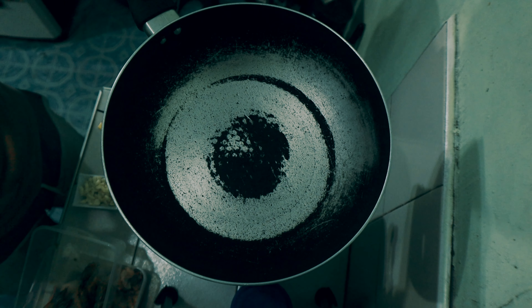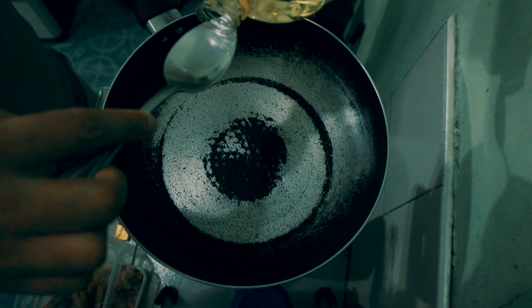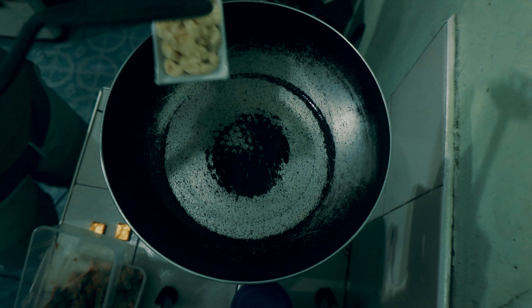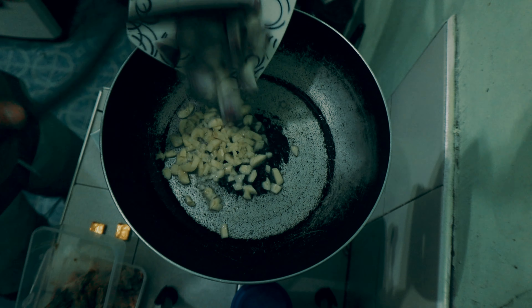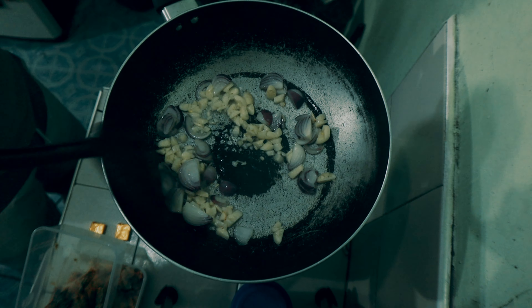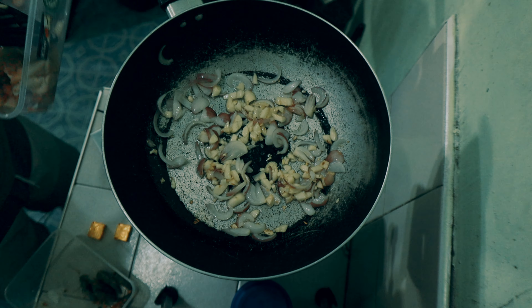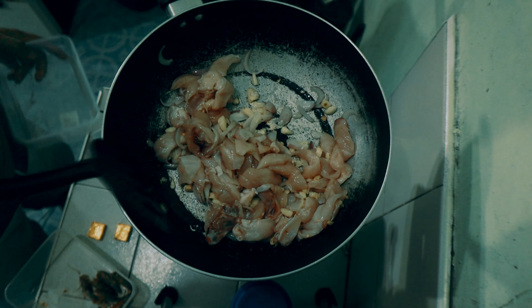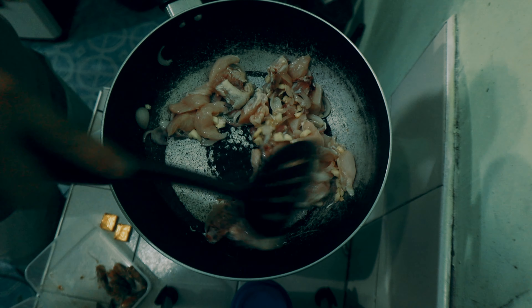I-tutuin lang natin yung garlic and onions. Lagyan tayo ng 2 tablespoons na cooking oil, and then we'll add the chicken. Huwag natin isabay yung chicken and shrimp kasi mabilis maluto yung shrimp.